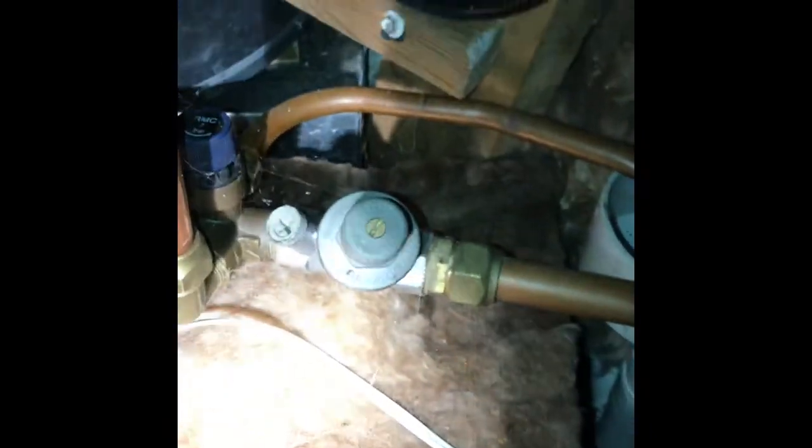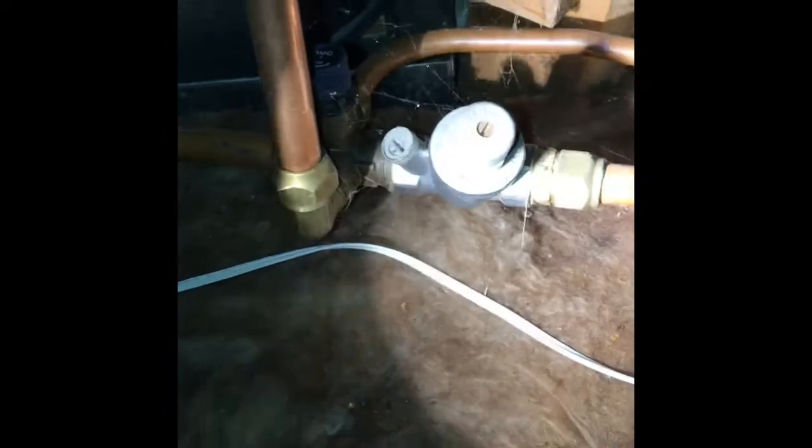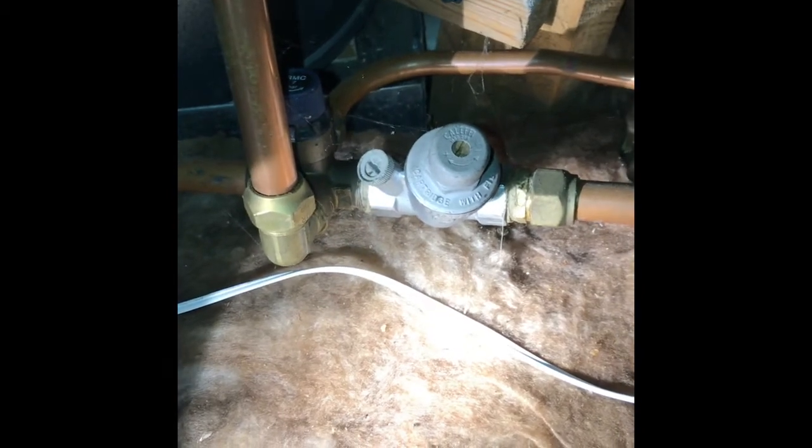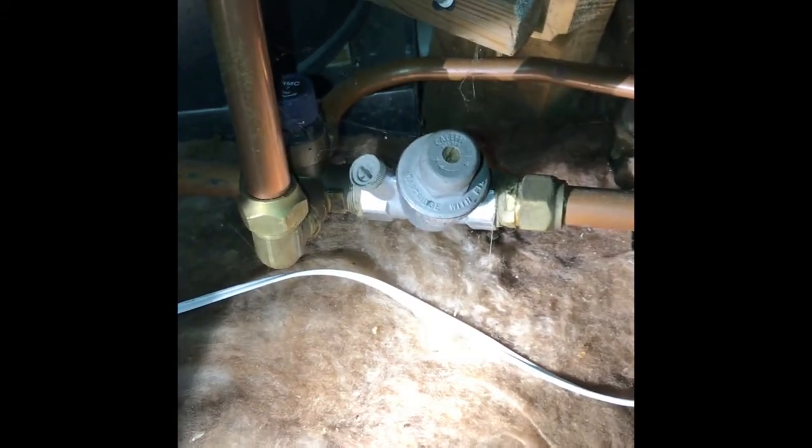First of all we've got a cold pipe coming up — this one's in copper. It goes to a pressure limiting valve, so that restricts the pressure down to a max of usually 500 kPa. It's adjustable as most of them are. It's also got a line strainer built into it to catch any debris and protect the other valves.